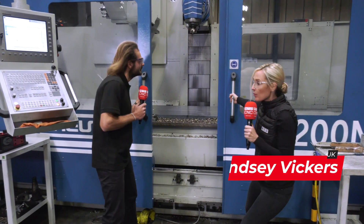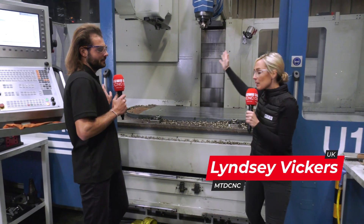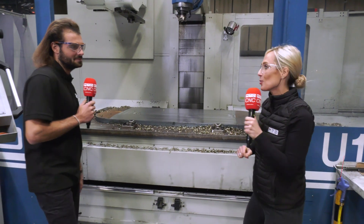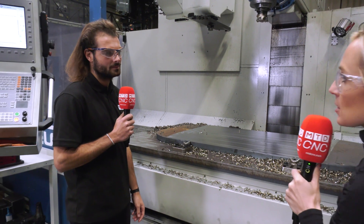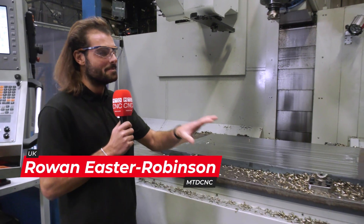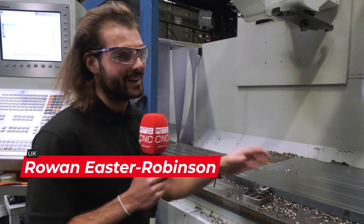The Keung U1200N from Ward High Tech is a universal milling machine, and Rowan is going to tell us all about it. Let's talk about the machine as a whole - what are you going to put on the bed of this machine? This machine bed will take massive parts. Four meters in X is absolutely huge.